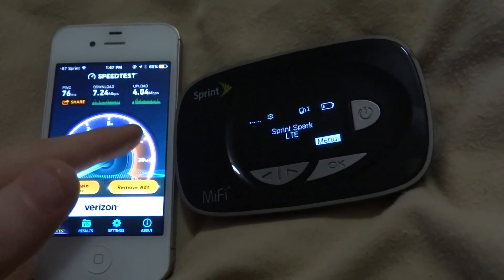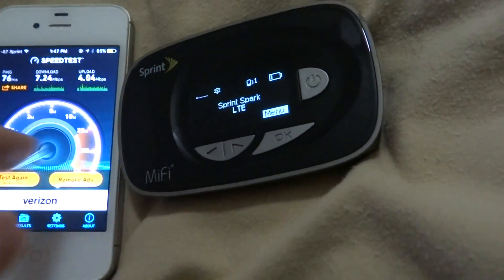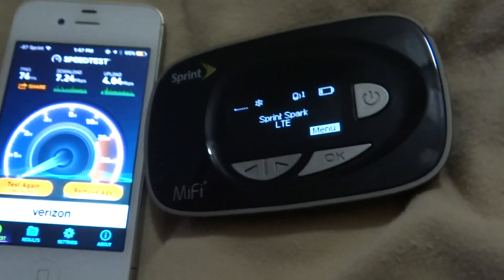I just want to share the data that I basically get for free — 500 megabytes every month for free. And for 4G LTE Spark, 7 megabits is pretty good for what it is.